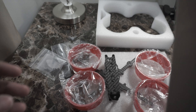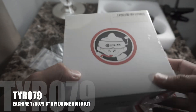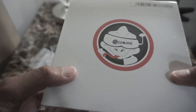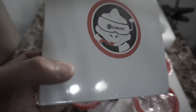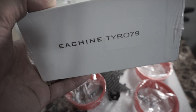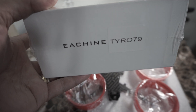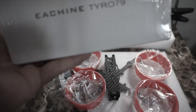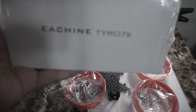Here it is — D-Tyro79. In Banggood, it was around 80 bucks, but I used a coupon code and they gave it for around 59 something.